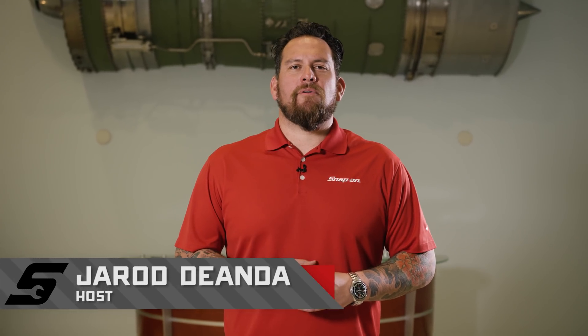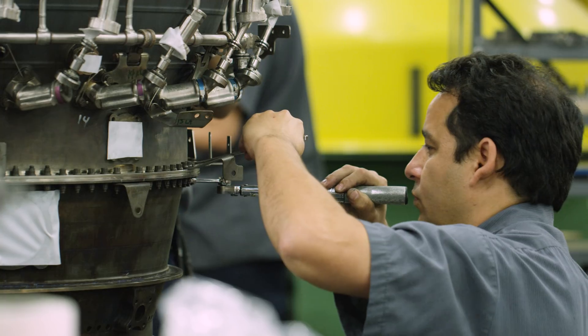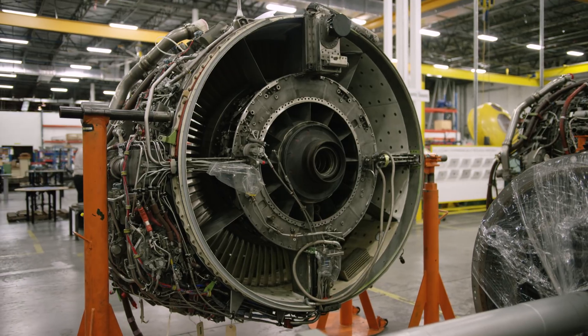I'm Jared D'Anda and we're in Miami, Florida at Global Engine Maintenance, where they service and maintain aviation jet engines. Let's take a closer look at this Snap-on Tools great garage.